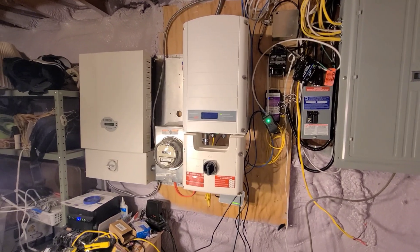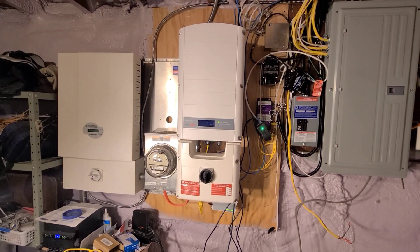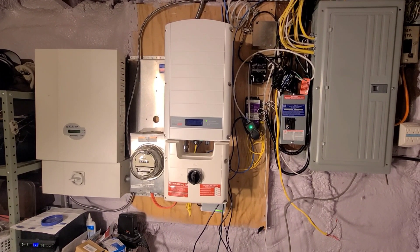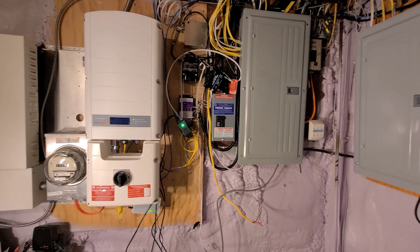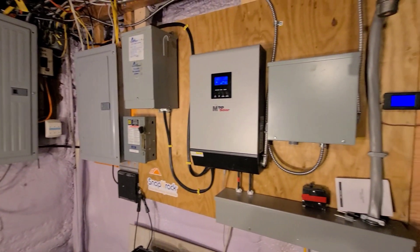So my SolarEdge inverter and the Selectria inverter. The Selectria is off right now. The SolarEdge is having some issues right now, but it does still work. It does just about all my power for the year. And then everything else is done with the PIP and the north facing array.